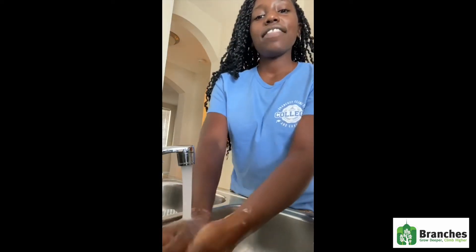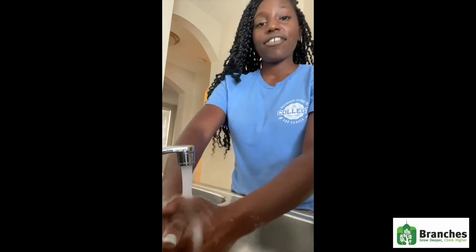Rinse out your hands, and then get a clean napkin to dry your hands.